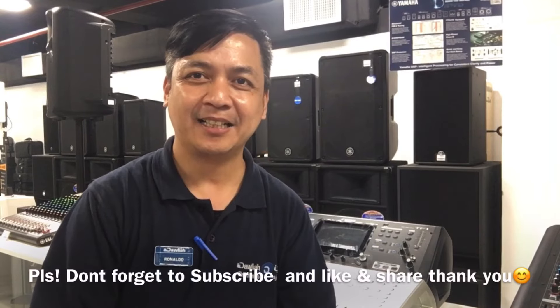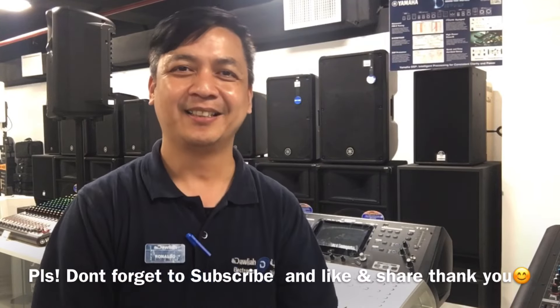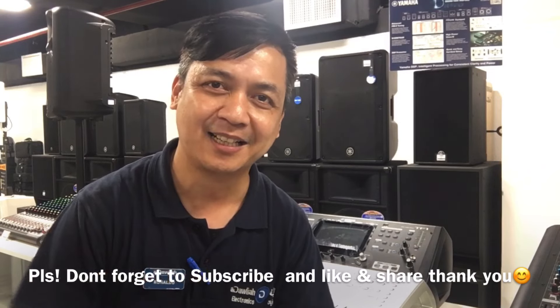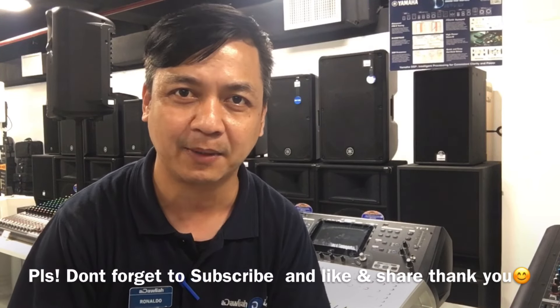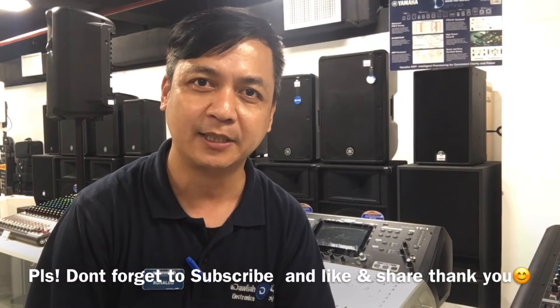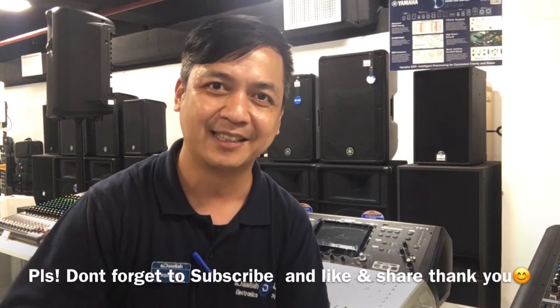Okay mga kasang system, before tayo magtapos — shout out po muna kay Roland Mbuenga at saka kay Sir Tony ng Suban Firing Range. Shout out sa inyo dyan, sa mga tropa natin sa Suban Firing Range. So hanggang sa muli, at sa mga susunod nating mga vlog na gagawin o mga tutorial — muli ito si DJ Rad. Maraming maraming salamat po and God bless!